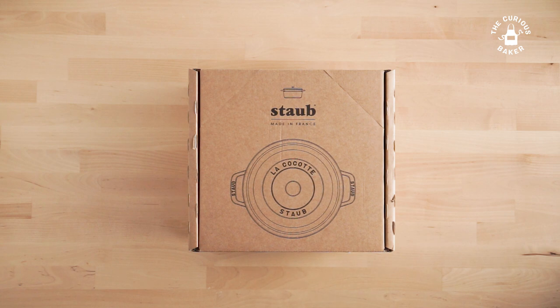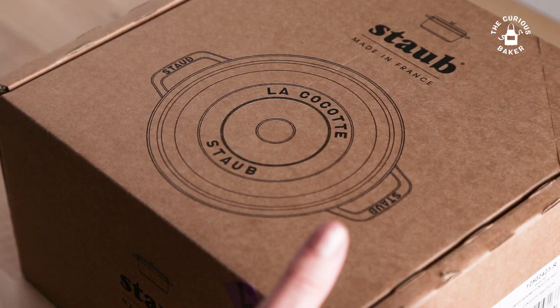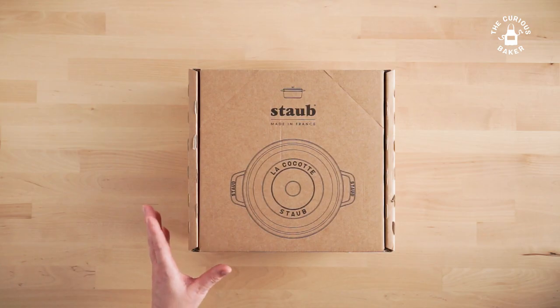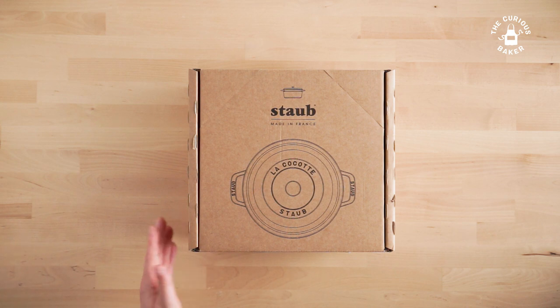Recently, I saw the Staub come up for sale at a local kitchen supply store, and I couldn't pass up the deal. I saw it come up on several baking threads, and I'm hoping it serves me well. So let's get unboxing.